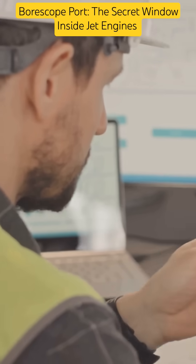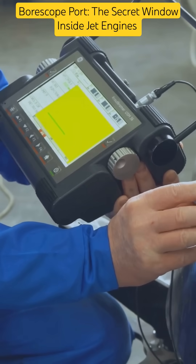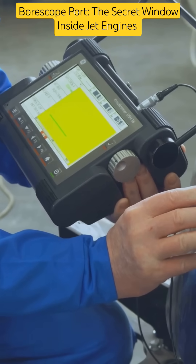Borescope ports are the access window that enable internal visual checks. They save time, cost, and increase safety.